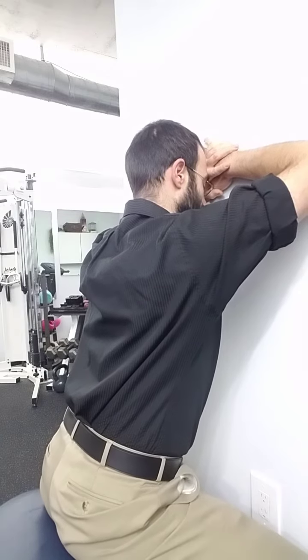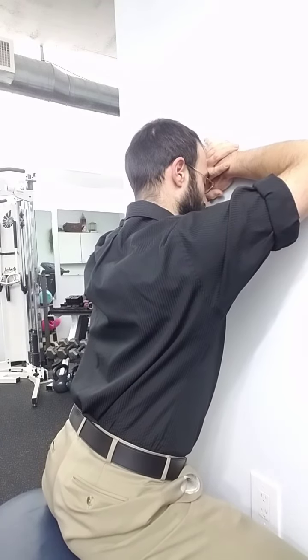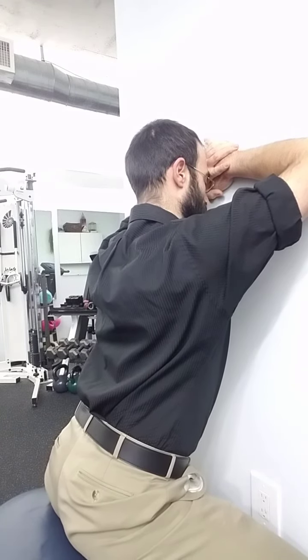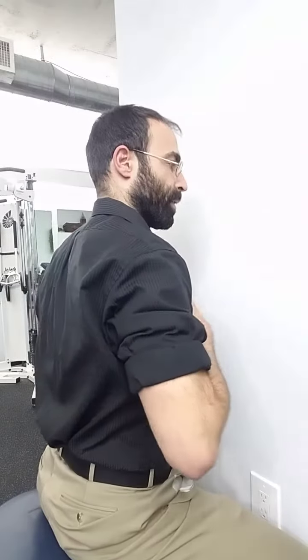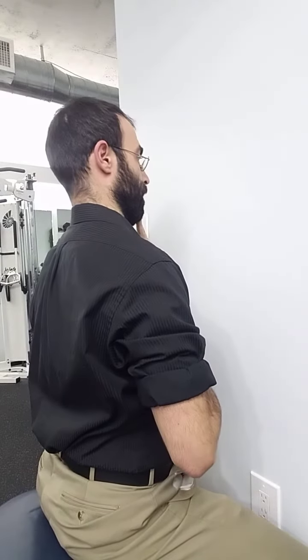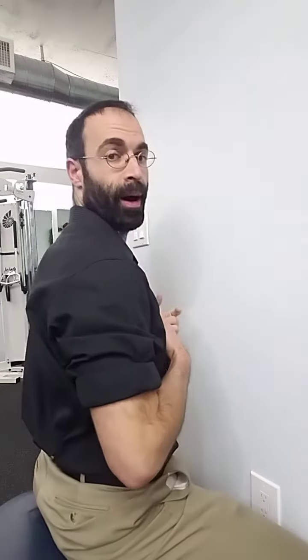Then we take a deep breath in and breathe all the way out. As we breathe out, we just feel the ribcage falling towards the wall as the head stays still. So instead of bringing the head back on top of the body, we're bringing the ribcage and the thoracic spine underneath the head.